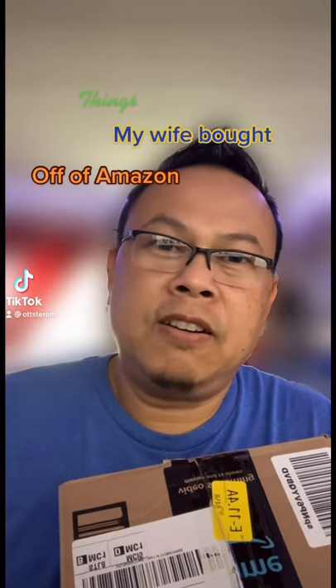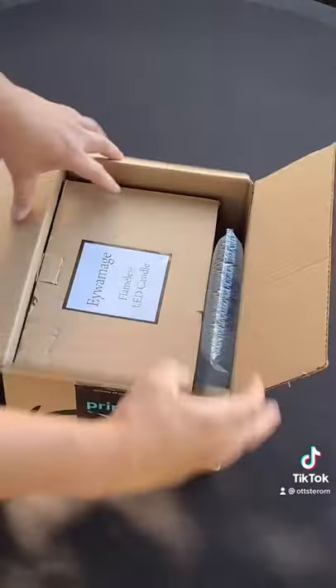Things my wife bought on Amazon I didn't know about. Alright guys, let's go ahead and unbox these guys here.